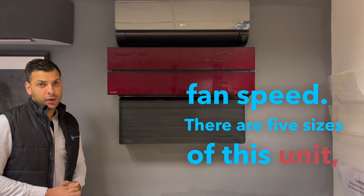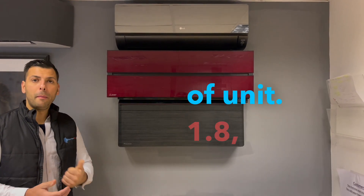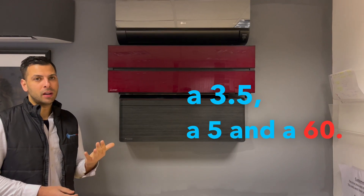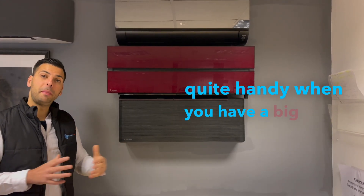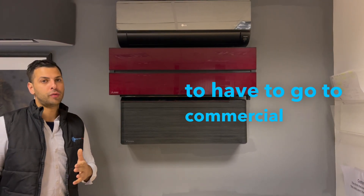There are 5 sizes of this unit, 4 of which are compatible with their multi-split range: 1.8, 2.5, 3.5, 5, and 6 kilowatt. The 6 kilowatt is quite handy when you have a big open plan living space and you want something that's good looking and you don't want to have to go to that commercial range.